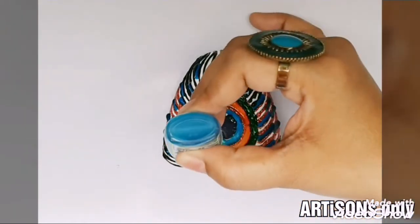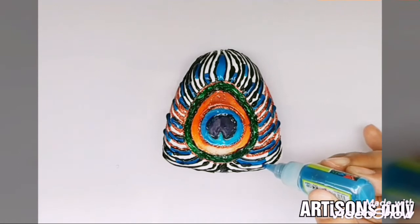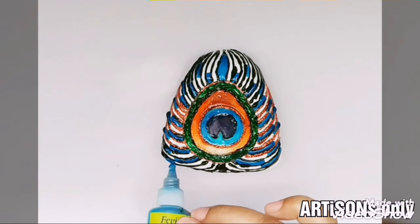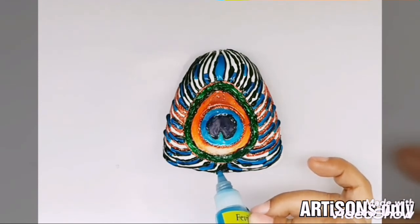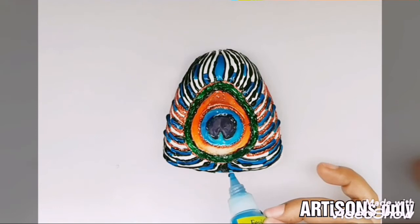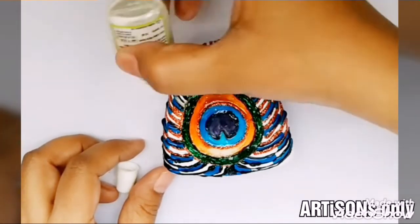Once the blending is done, let these colors dry up. If you like, give an outline to the complete picture once again after filling the glass colors and after they are dried up. You can use a regular brush, and then let the colors dry up — and our painting is almost done.